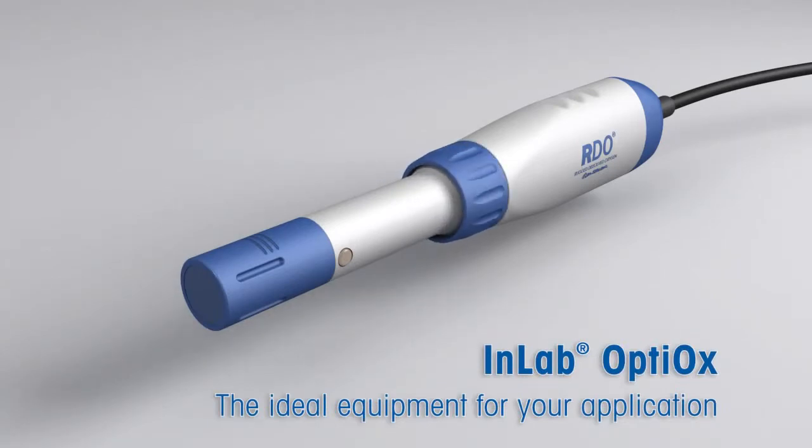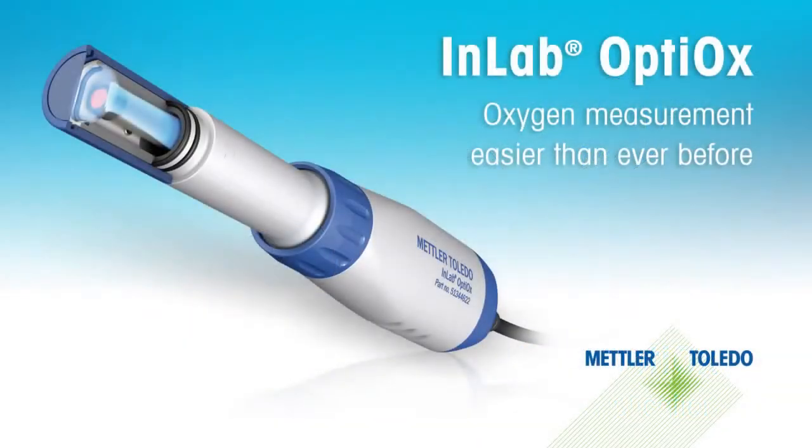Oxygen measurement, easier than ever before. Check out Optiox at mt.com/Optiox.